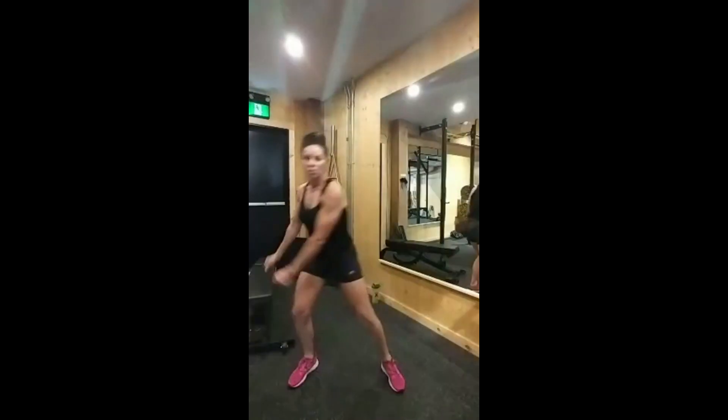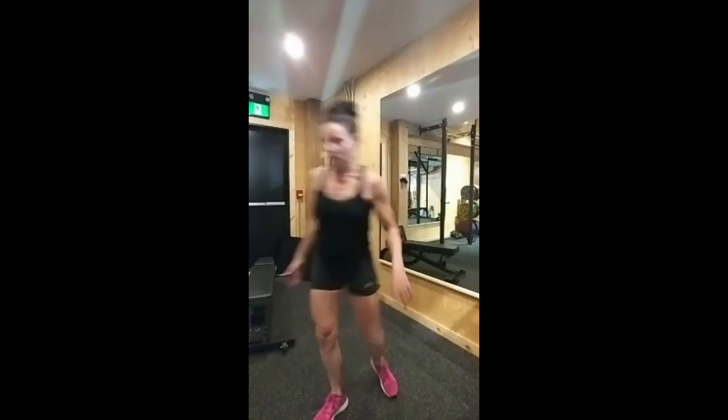I forgot to grab a medicine ball, so hold on a second. You'll notice at the gym there are different weights — two, four, six, eight, ten, twelve — so you can start without or with a lower-weighted medicine ball.